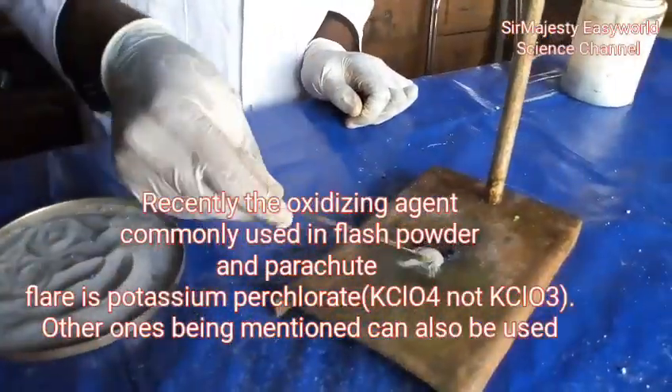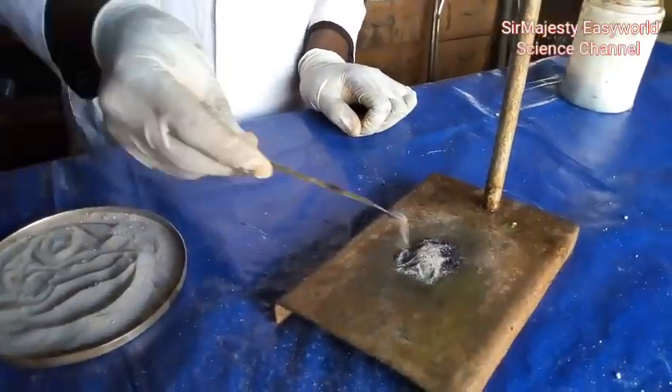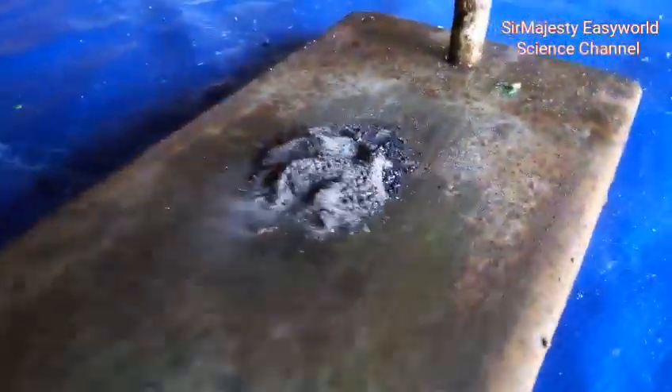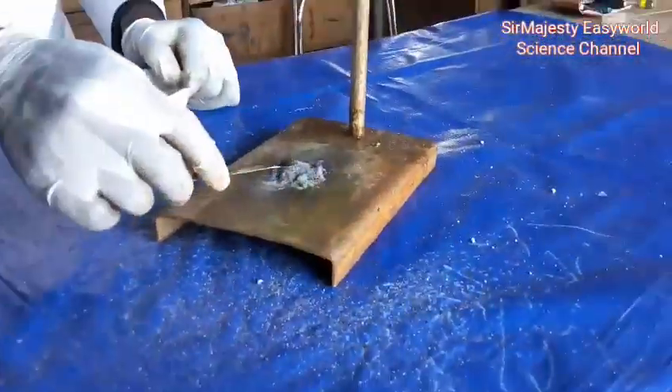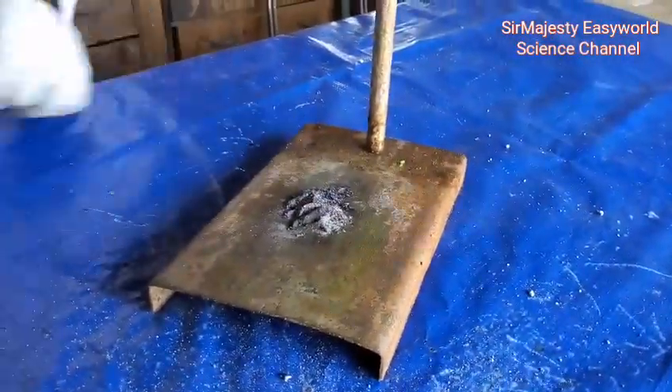One should know that apart from potassium chlorate, other oxidizing agents like barium nitrate can also be used. Even potassium nitrate can also be used in flash powder. Here we mixed the flash powder with a strong oxygen agent — let's watch the color of the flame and how long it will last.